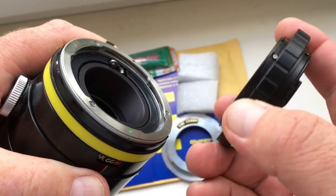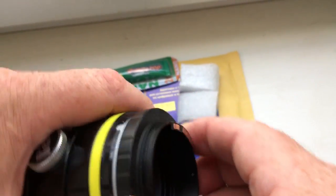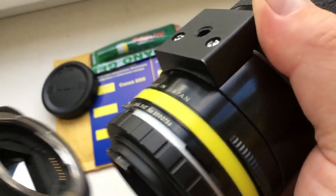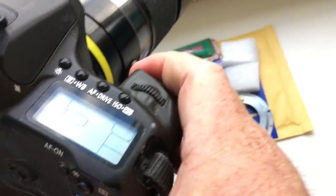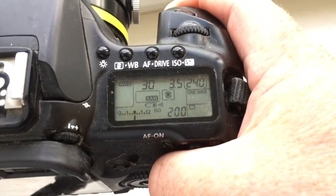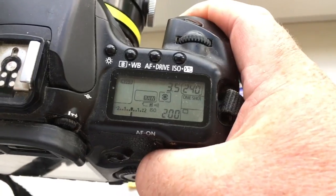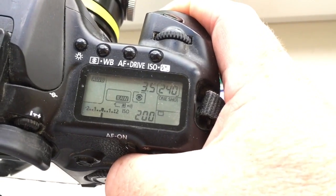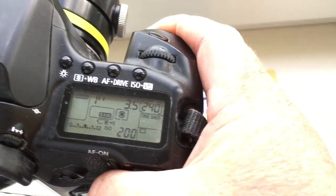This is my Tamron Adaptall lens. Look, I pre-programmed it. Focal length is 20-200mm and aperture 3.5. Delay time to enter programmable mode is 1 second.